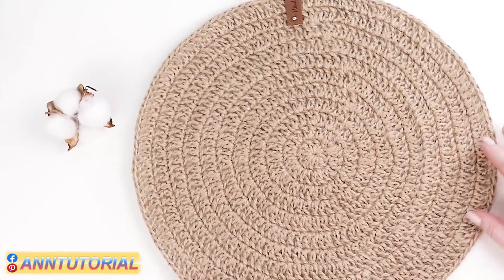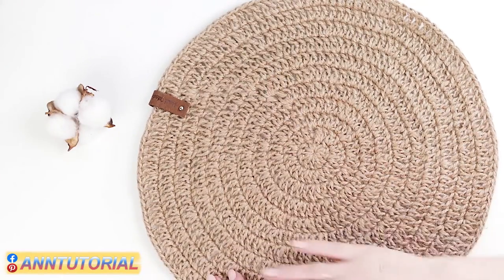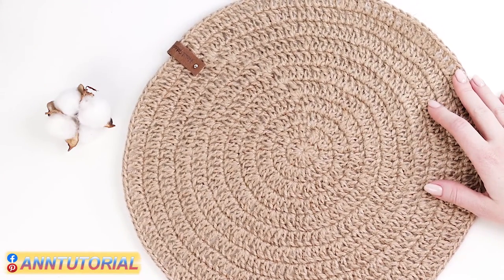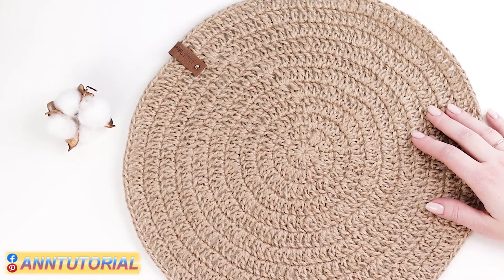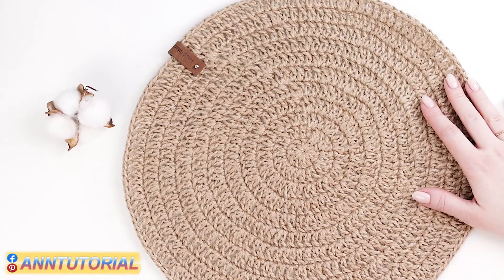So this is my table napkin. If you like this video and wish to contribute to the development of my channel, you can make a donation via PayPal — the link is below. Thank you for your support. Please subscribe and tap the bell icon to get notified of my new free tutorials. Enjoy your lovely hobby. Bye-bye.